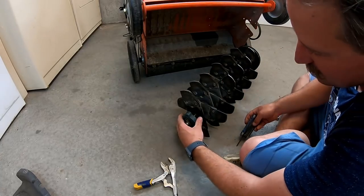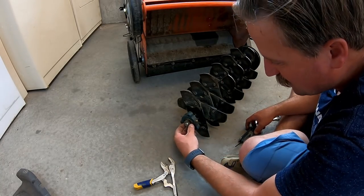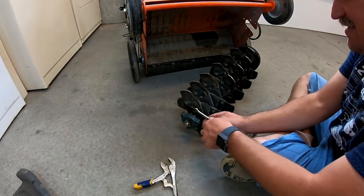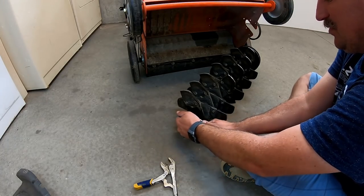Just got to use an Allen wrench to loosen up this set screw on this bearing, and then it should just pull off.